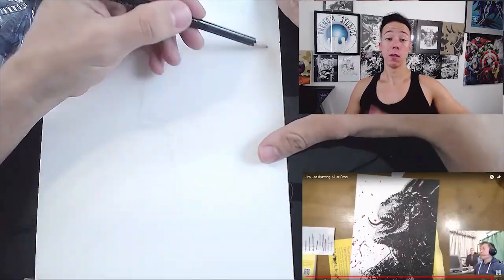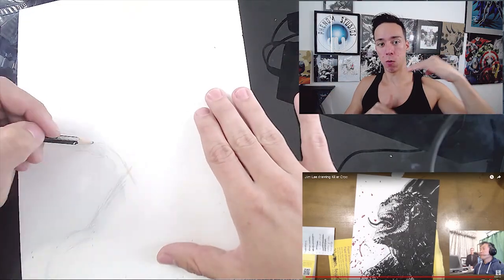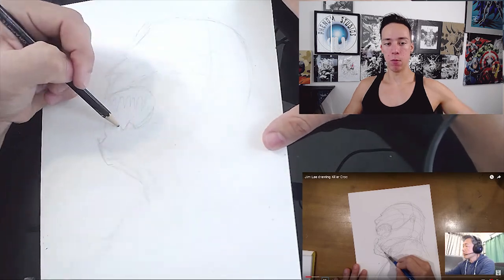So without further ado, let's just get right into it — I've done enough talking, let's go. The first thing I do with these drawings is I'll skip to the end of the Jim Lee video and see what the finished artwork looks like, so I know how it fits on the page. A lot of times if I just start drawing with them right off the bat, I will do it too small.